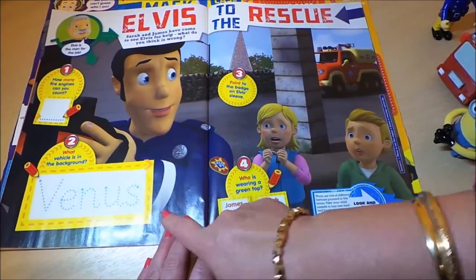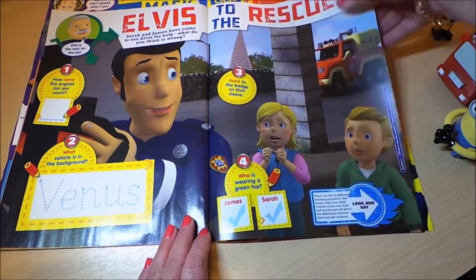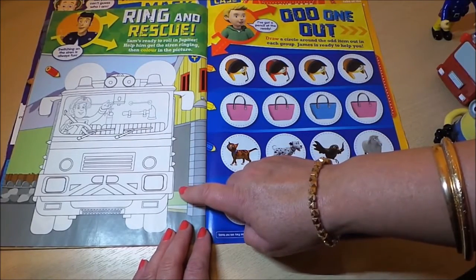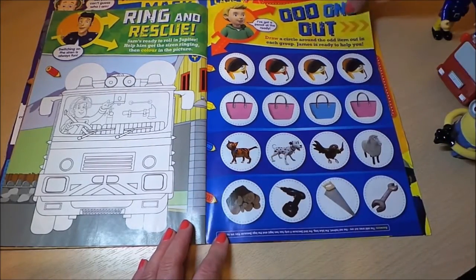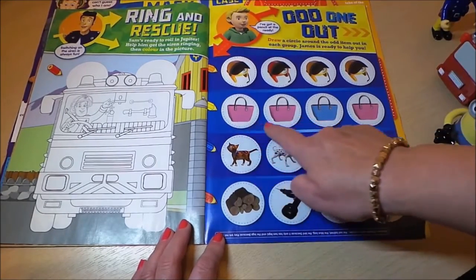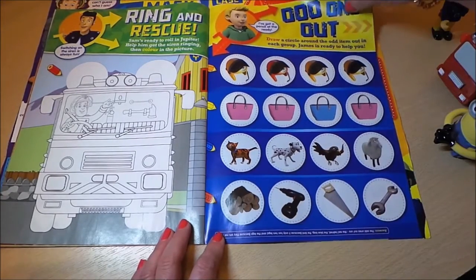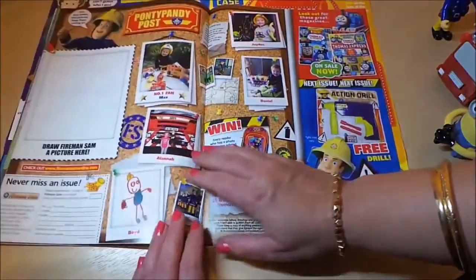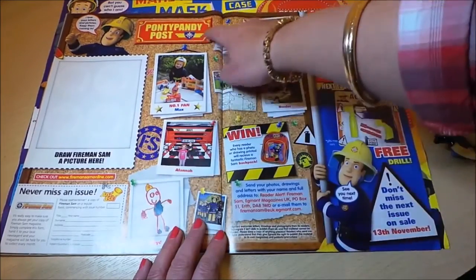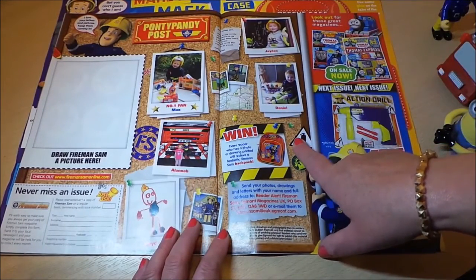Moving on, there's an Elvis to the Rescue story with more counting and writing — it looks like James and Sarah need Elvis's help. There's a Fireman Sam image to color, and you have to spot the odd one out from a row of items. I'd say the blue bag is the odd one out. There's also an invitation to draw your own picture of Fireman Sam.